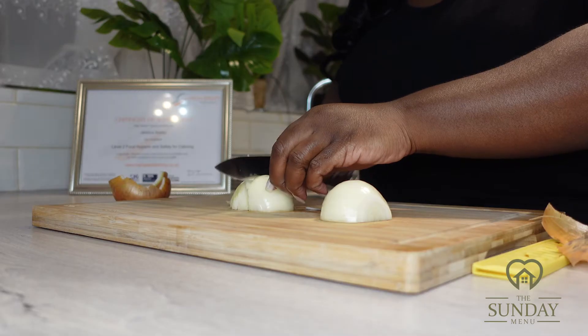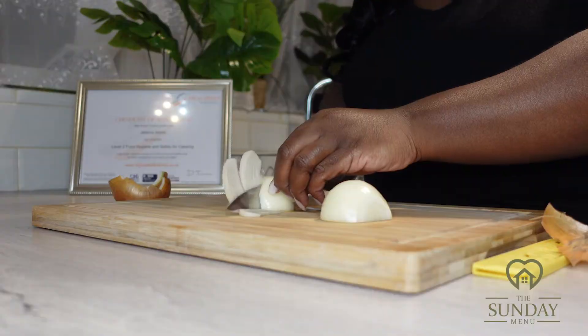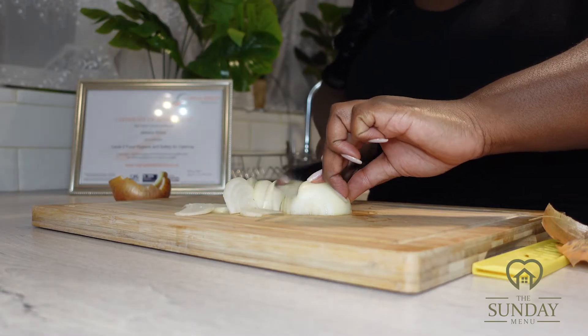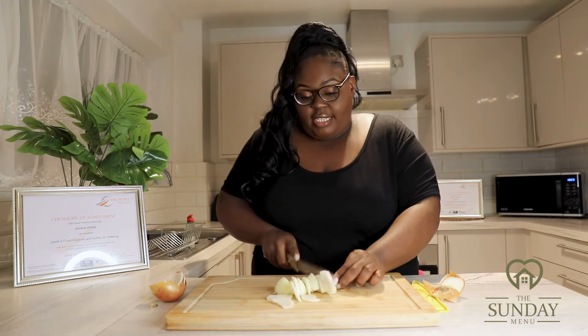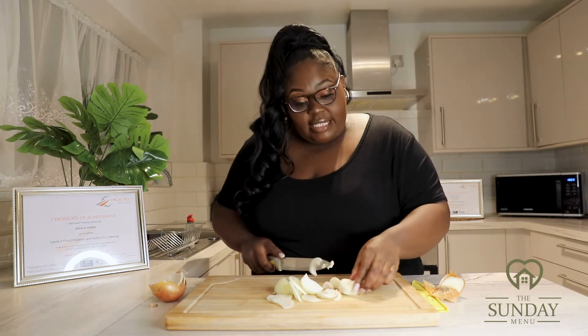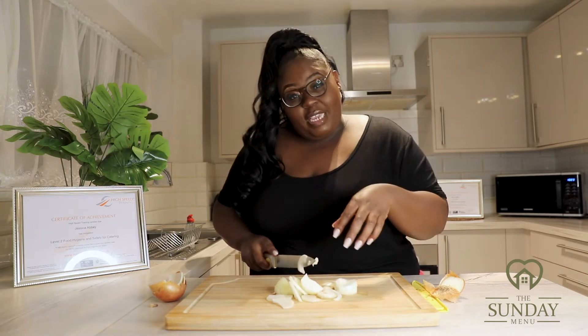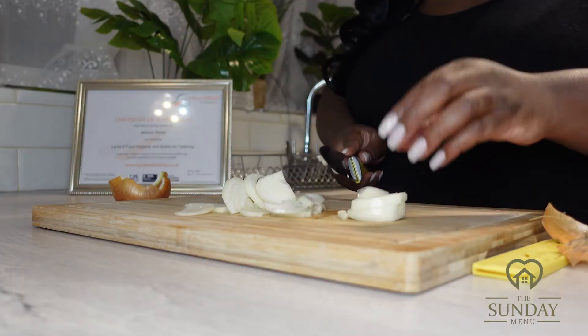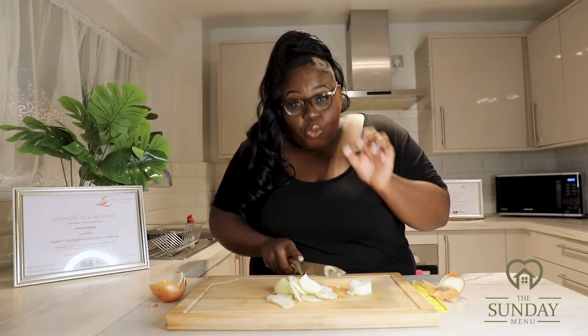Begin to slice your large onion. Slice them very finely because I'm also going to dice them. The reason we need to ensure it's small and nicely sliced is because it's going to go into the beef burgers. I'm going to take different sections of the onion and dice them as small as I can.